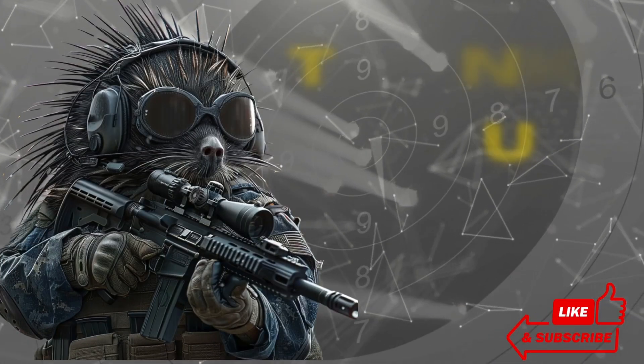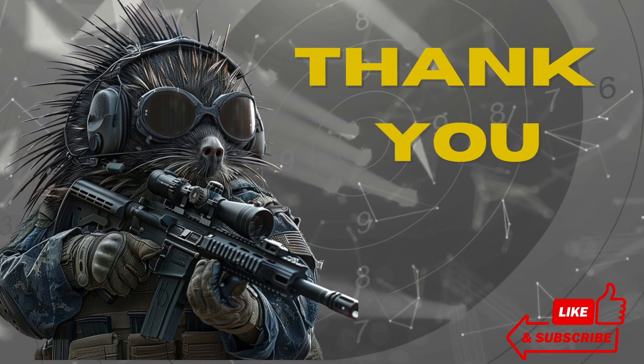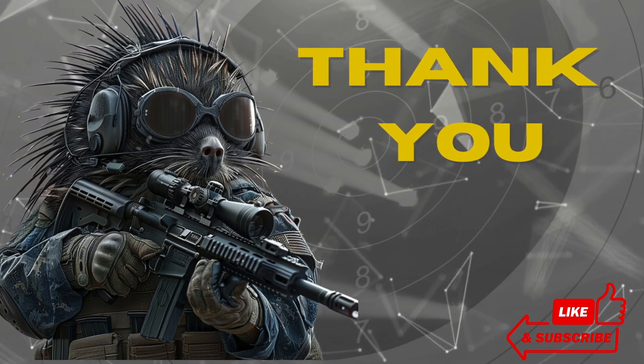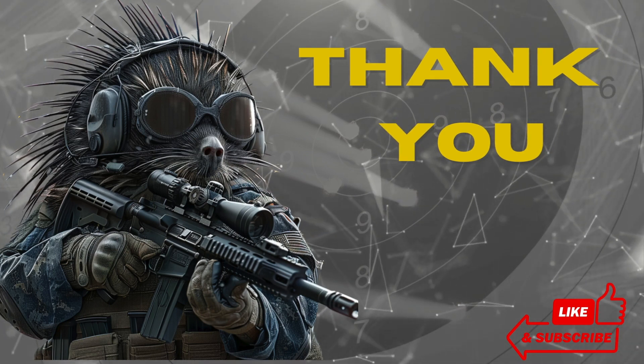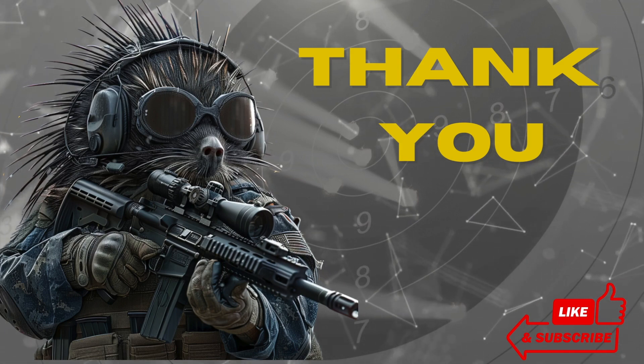That's going to do it for today. I hope you've enjoyed walking through my 11.3 inch close quarters and mid-range 5.56 build. If you've built one, I'd love to hear about it in the comments — even better if you have a video you can link me to. Thanks for watching, have a good one!